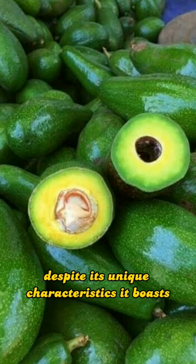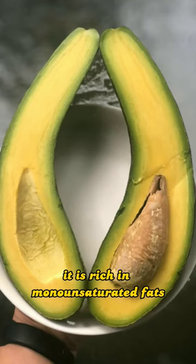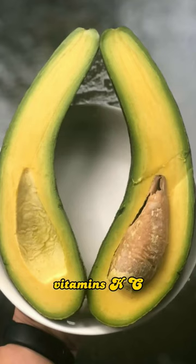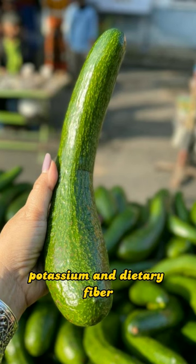Despite its unique characteristics, it boasts the same nutritional benefits as other avocados. It is rich in monounsaturated fats, vitamins K, C, E, and B, minerals, potassium, and dietary fiber.